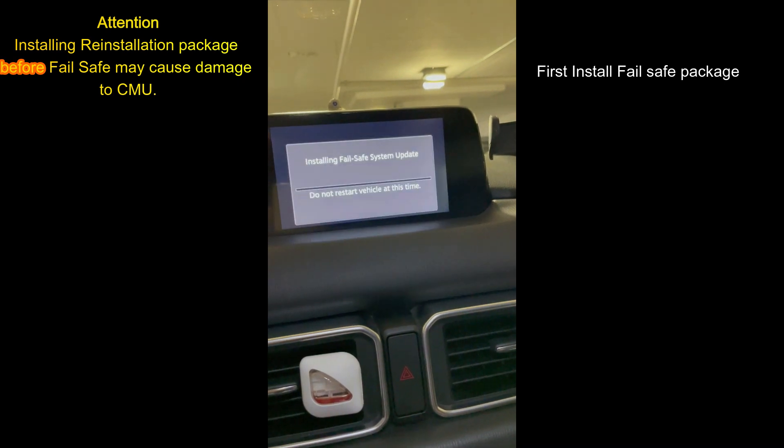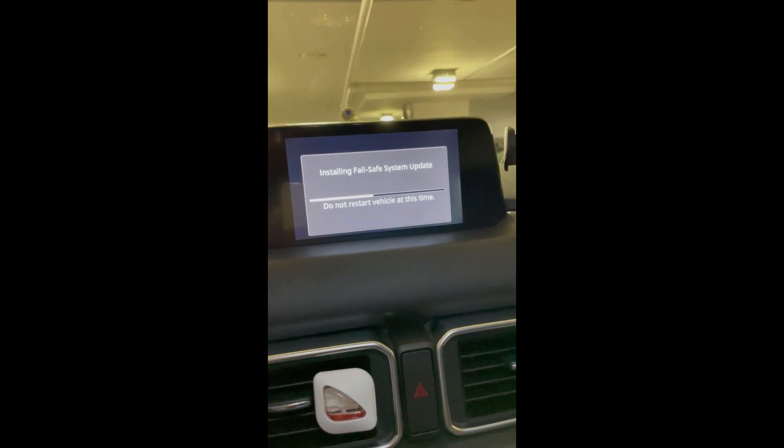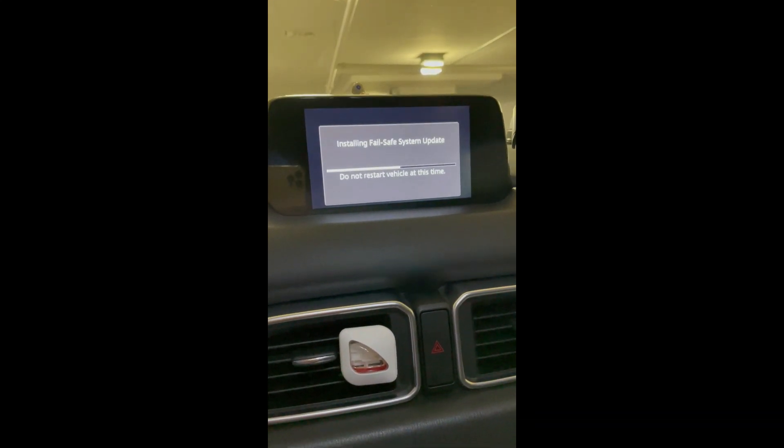Click on install and it will start installing the fail safe system update for your car. This takes around four to five minutes. In my case, I stayed in the car.